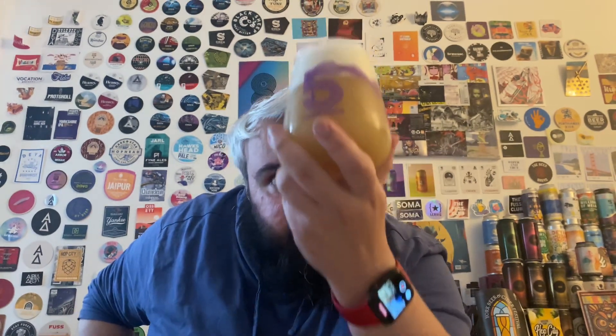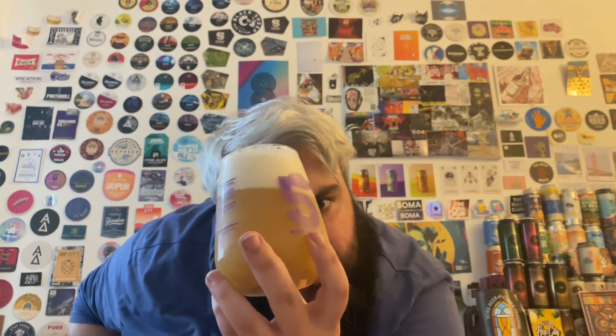Look at that, hazy boy. Three fingers of white head. It's like a darkish sort of colour - not so dark that you think it's oxidised or anything like that, but under certain lights some people might think it is, but it's not.